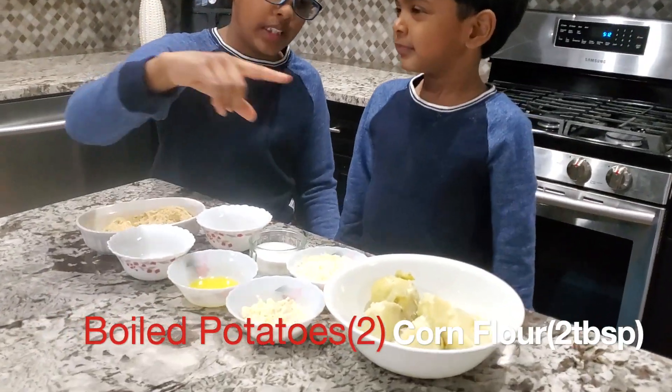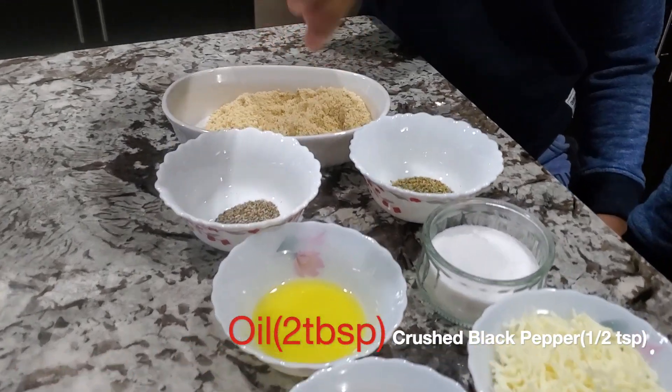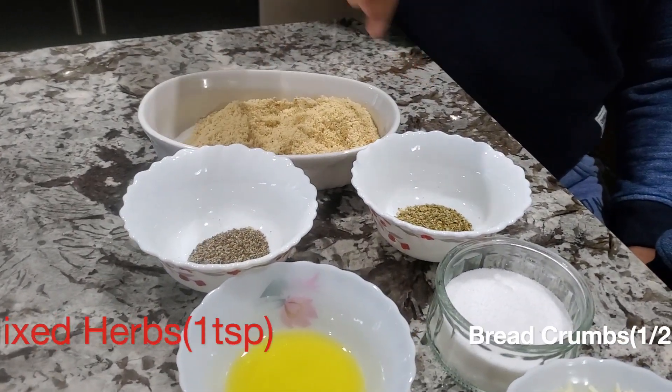For the ingredients, we need boiled potato, corn flour, cheese, salt, oil, black pepper, herbs, and breadcrumbs.